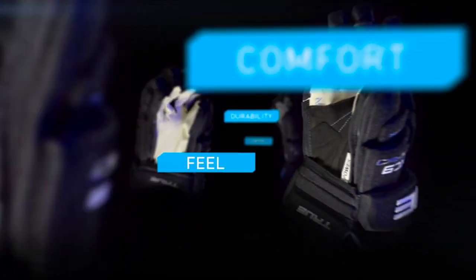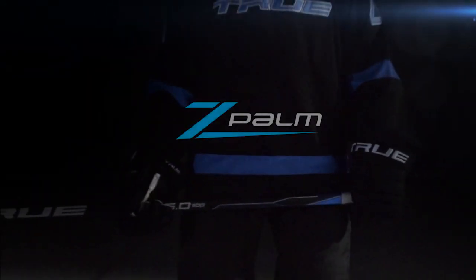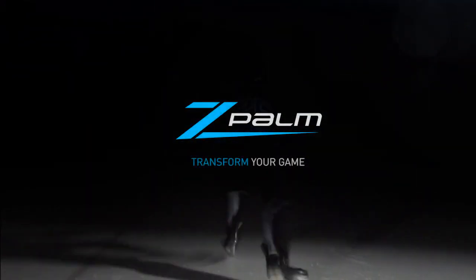No matter your game, find your fit. Z-POM — make it personal, transform your game.